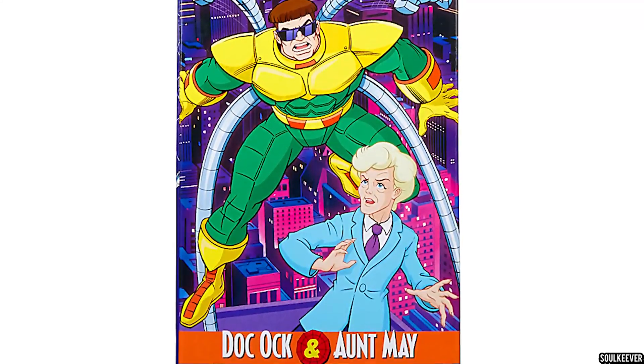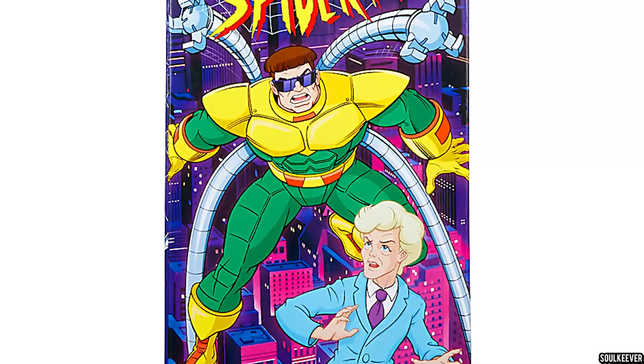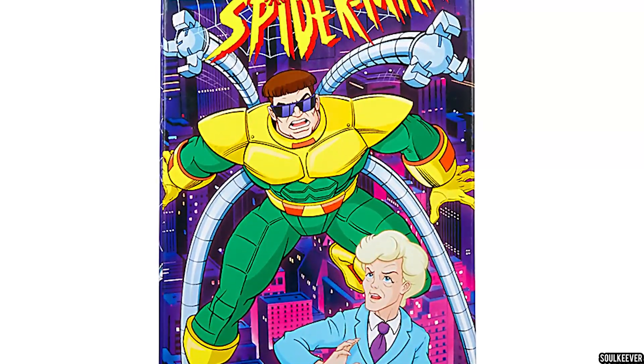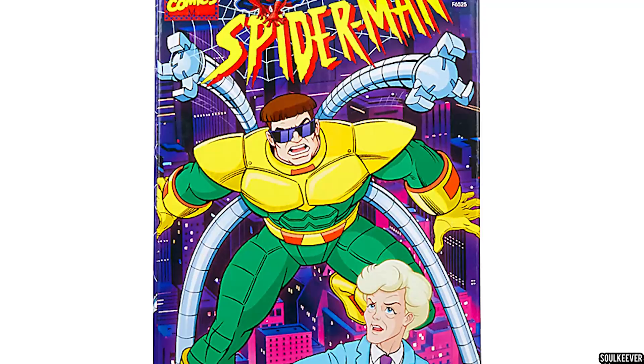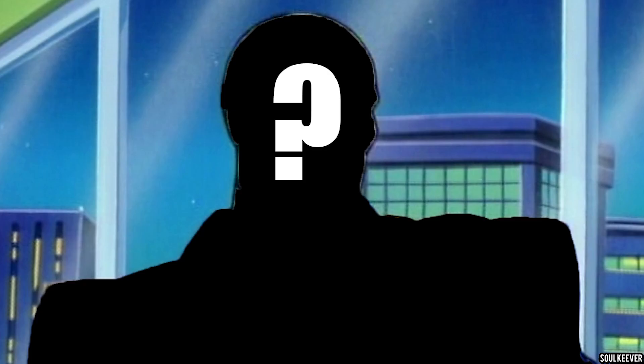It looks like we're getting a new Marvel Legends Spider-Man VHS Dr. Octopus and Aunt May 2-pack, but is this the one that we've been waiting for, and is it gonna be worth your money? Stick around until the end, Soulmates, because we're gonna talk about what Spider-Man characters we would like to see next from this line.